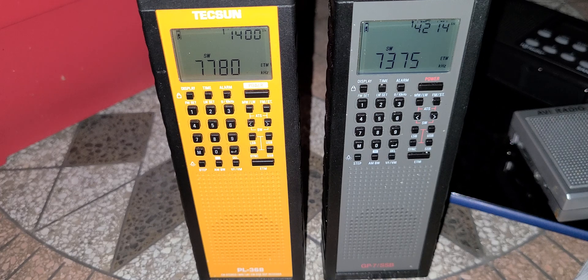Another question I got is: should I get a Countycomm or the Tecsun PL368 — what makes a difference? If you're in the US, I would get the Countycomm for a very simple reason: you're buying it from a US distributor that actually has great service. So if you have to return it for any reason, it's easy. Buying it from an outside source like Anon-co — Anon-co is really great at service also, but sometimes it's not as easy when you buy from outside the US.